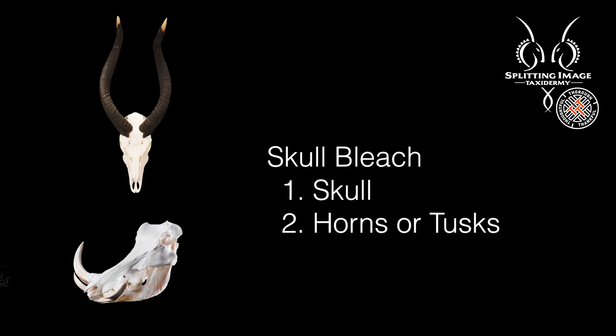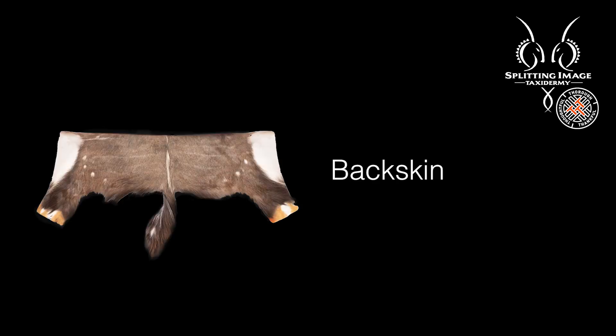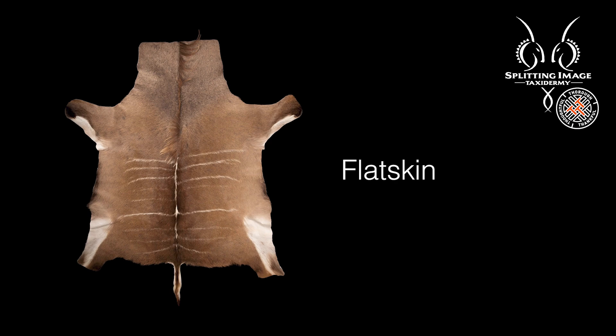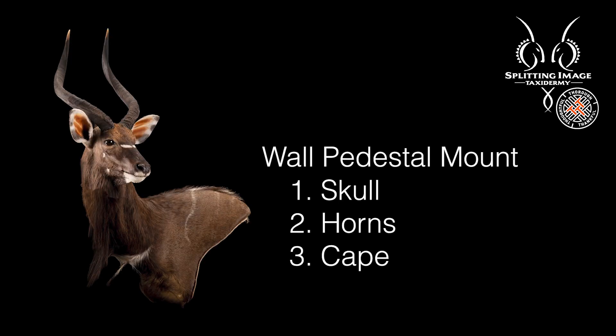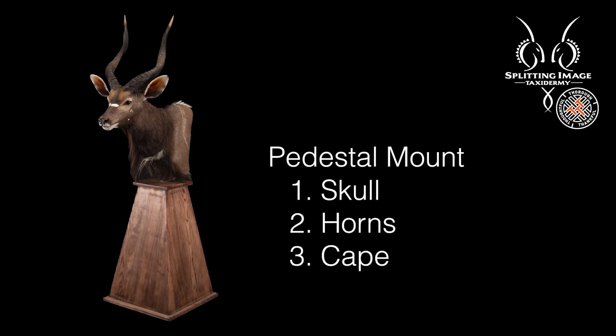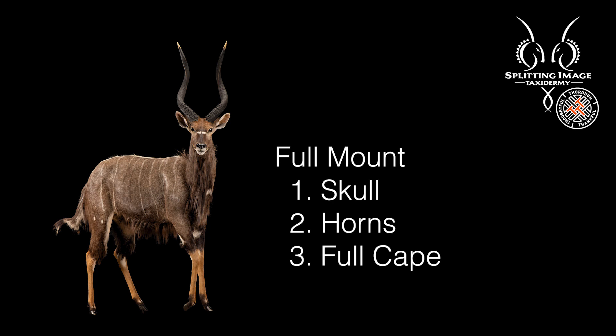Skull bleach: skull, horns or tusks. Shield shoulder mount: skull, horns and cape. Pedestal mount: skull, horns and cape. 3D African map mount: skull, horns, full cape. Full mount: skull, horns, full cape.